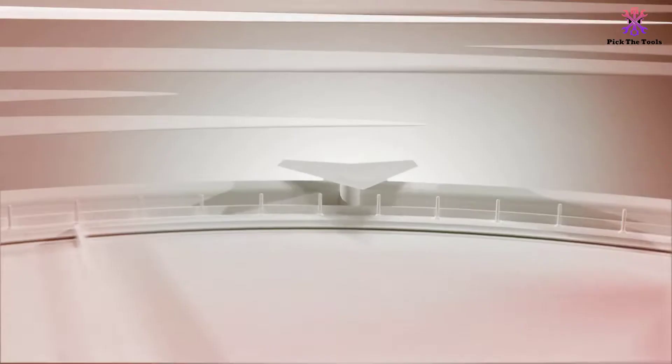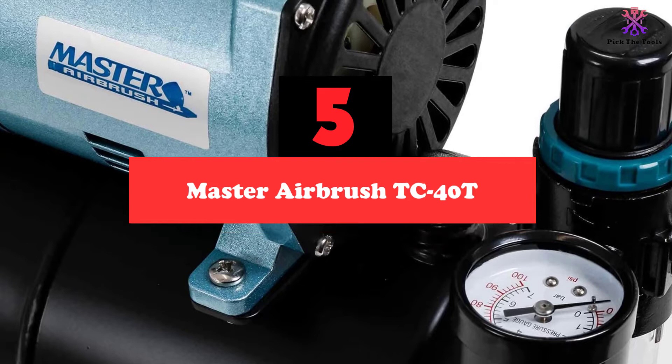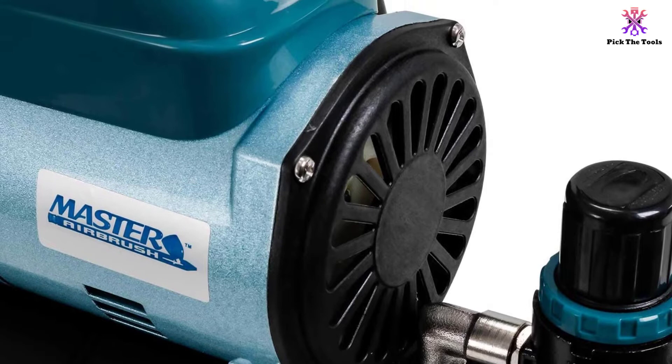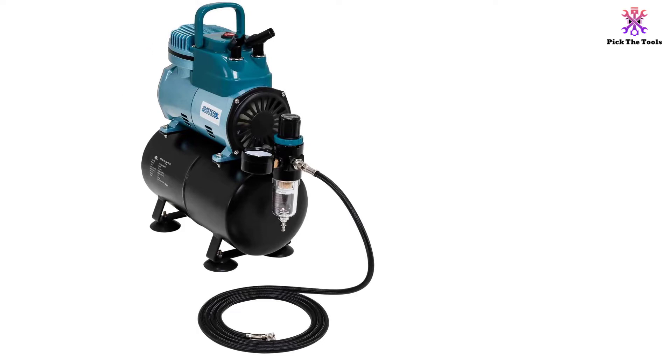Starting at number 5 we have the Master Airbrush TC40T. This single cylinder piston motor runs at one-sixth of a horsepower off of any 110 to 120V outlet, meaning it works perfectly in your outdoor powered shop or tool shed. It's designed to work only when you do, producing full capacity air on demand with a preset turn-on pressure of 43 PSI which can reach up to 57 PSI.